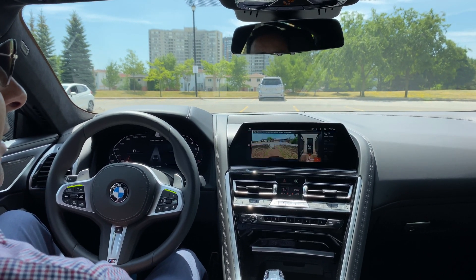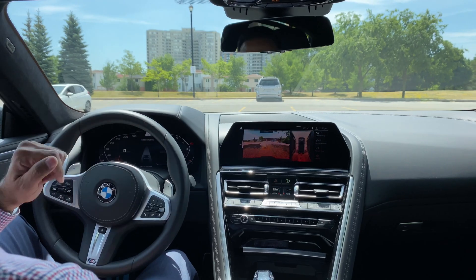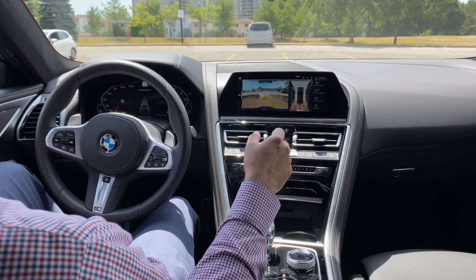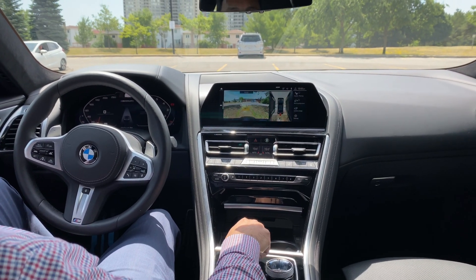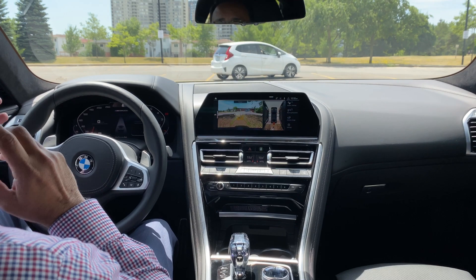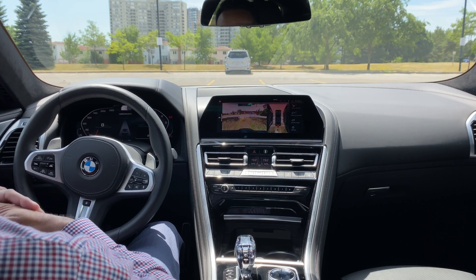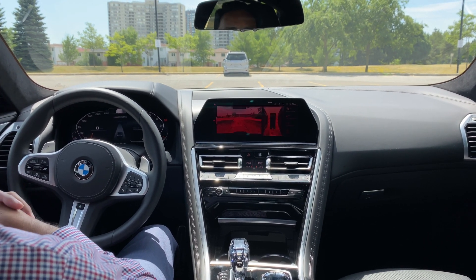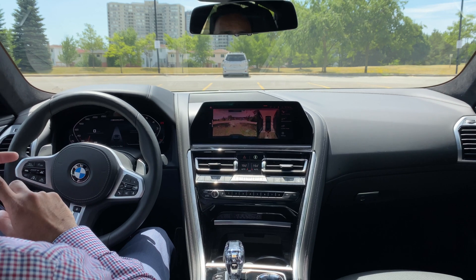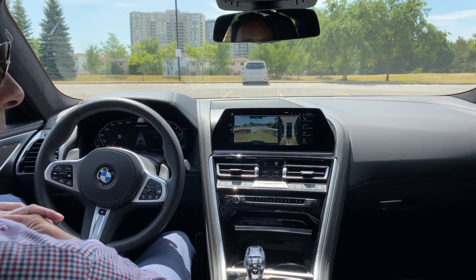And it parks it. Once it parks, it says 'parking, vehicle secured,' pushes into park, the electronic handbrake comes on, and it shows you how much room you have on each side to open your doors. That's how cool, easy, and simple it is. Thank you guys for watching. This is Samir Umar from BMW Toronto. For your BMW needs, do reach out to me — my contact information is in the description box below. Feel free to comment on what you liked about the video and what else you would like to see. Do like the video, subscribe to my YouTube channel, click on the bell icon for more informative content like this. Thank you for watching and have a great day.